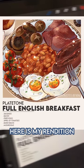Here is my rendition of the full English breakfast! This is also available on my imprint! What kind of breakfast food should I draw next? Maybe... waffles?